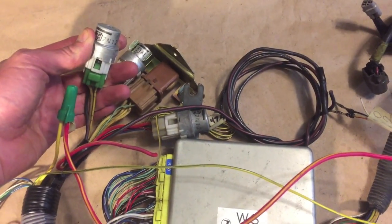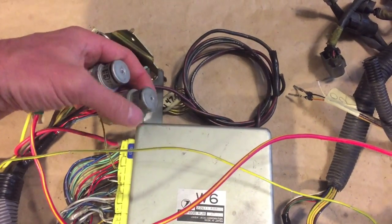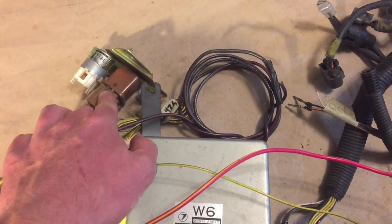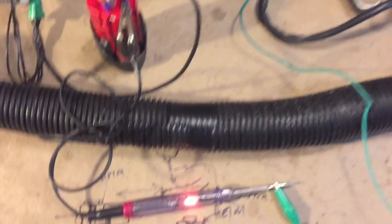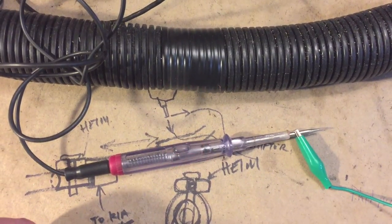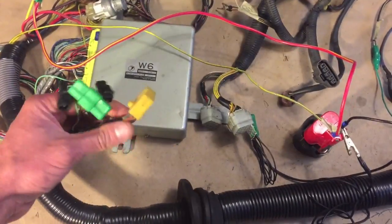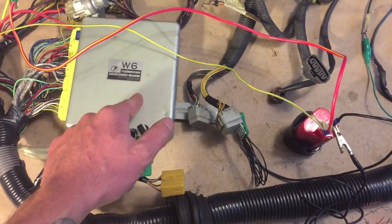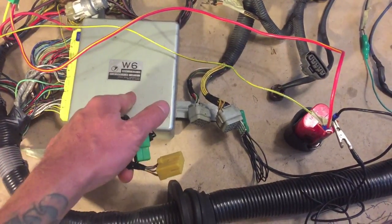The fuel pump relay is clicking and the fan relay is clicking, and the main ignition relay is turning on just fine. For the fuel pump, I have a little test lamp so when the relay clicks on we can tell that the wire is getting power.